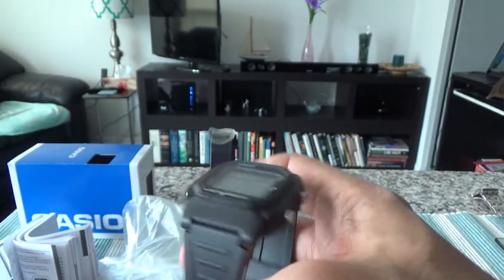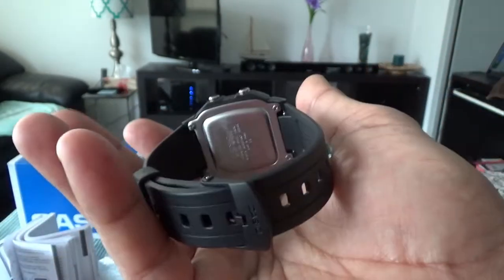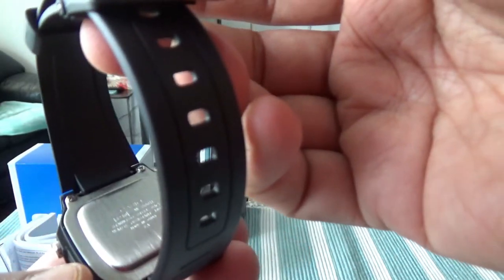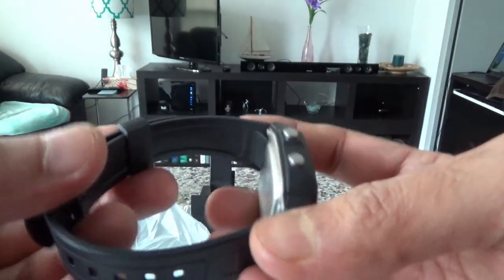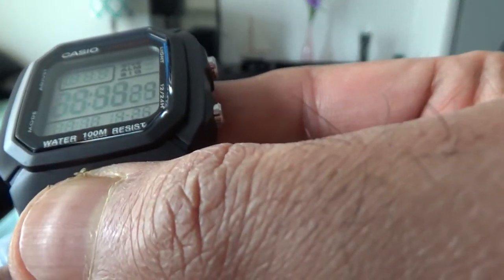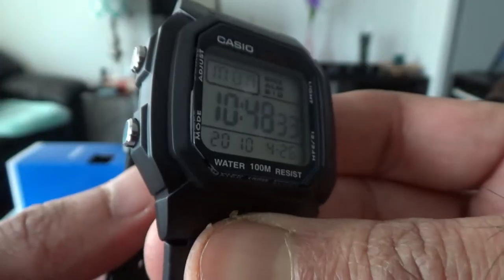It's so light that when you wear it, you won't feel like you're wearing anything. On the back there's a stainless steel cover, and it's water resistant up to 100 meters. The display shows date, time, and month.